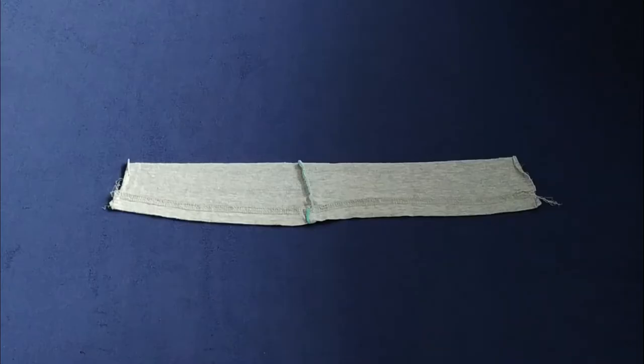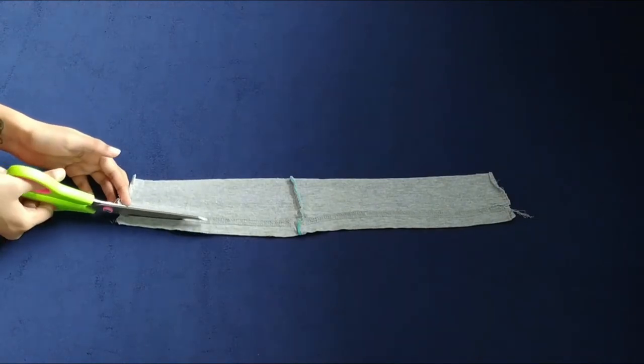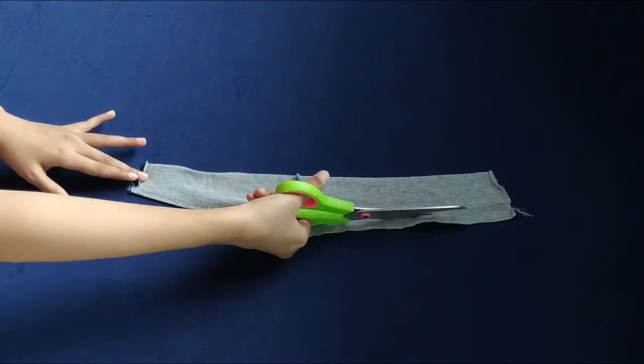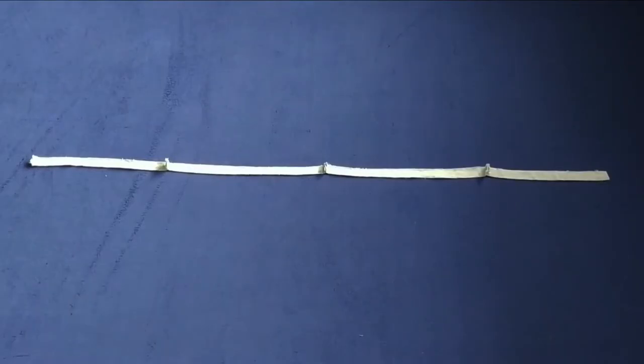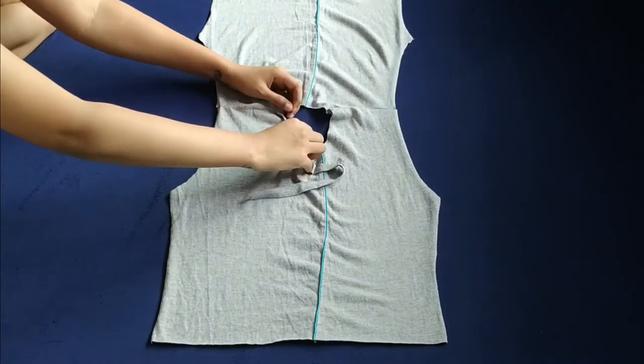I still had some leftover fabric so I'm trying to make the best use of it. I'm cutting 1 cm strips from the bottom hem, cutting out the piping part, and stitching it together to make a long strip. Then pinning the strip to the neck leaving 2 cm extra.